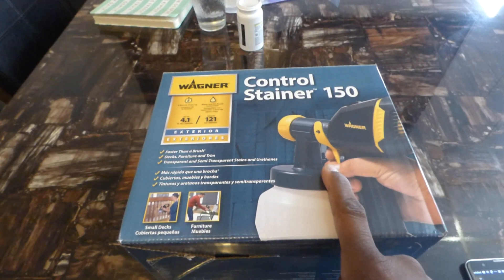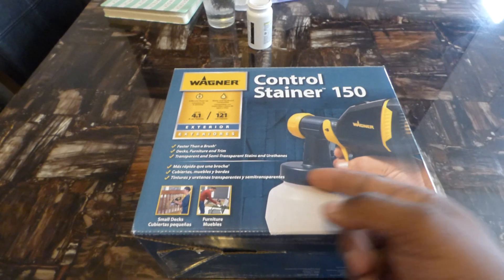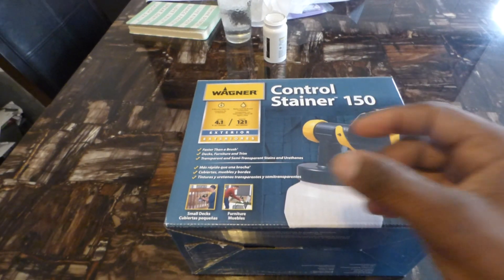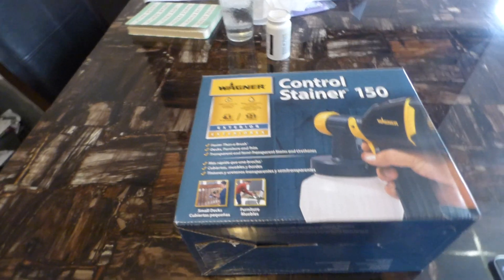You can also control the knob at the bottom for how much spray you want to go through the cannon. And at the other end you can actually adjust whether you want it wide or thin and narrow.